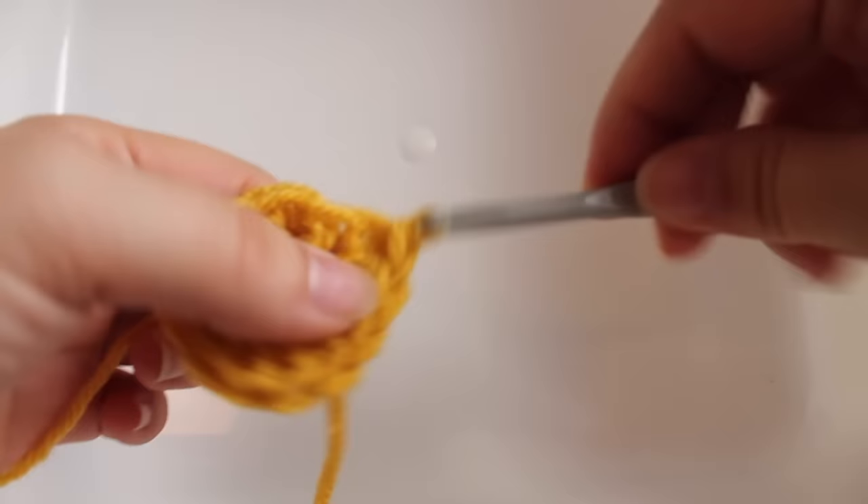Now we can finish off this round by joining with a slip stitch to our beginning double crochet, and then we can fasten off our yarn. That completes our first round of work.